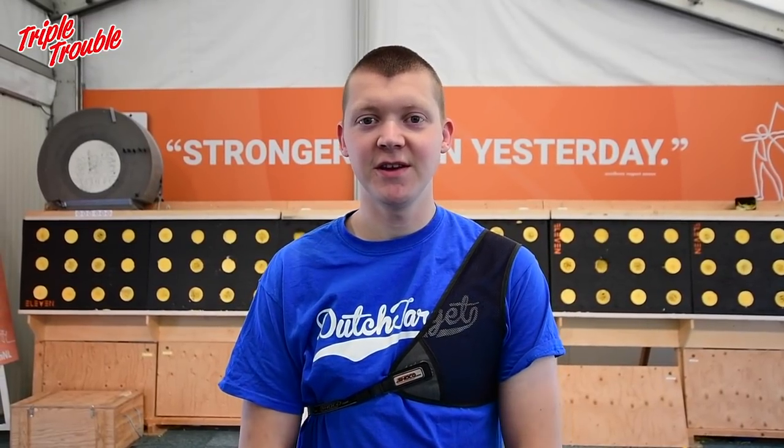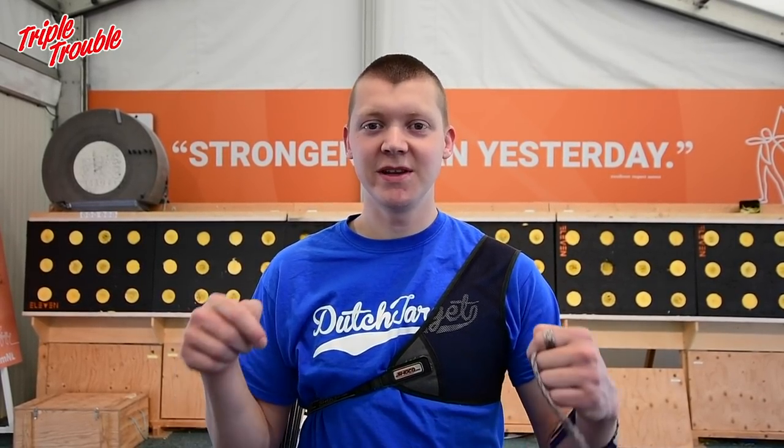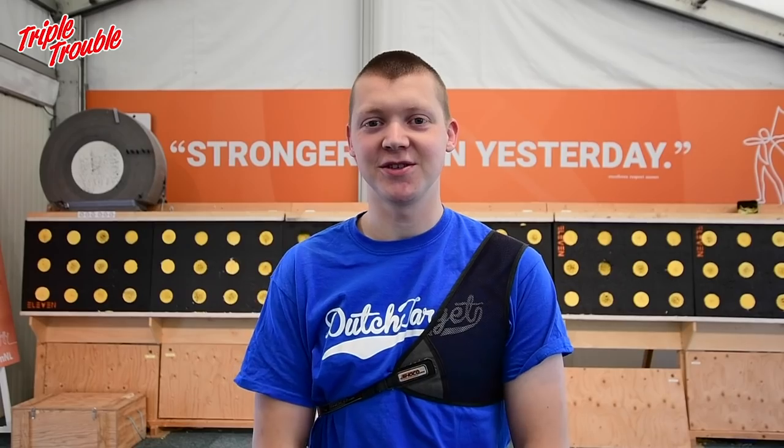That's it for this video. I hope you enjoyed it and learned something. Maybe try to do some blank bale yourself and see if your scores improve in the end. If you did learn something, please subscribe to our channel — we're rapidly growing but we'd like to keep that going, so please subscribe and leave a like under this video if you enjoyed watching. See you next time!